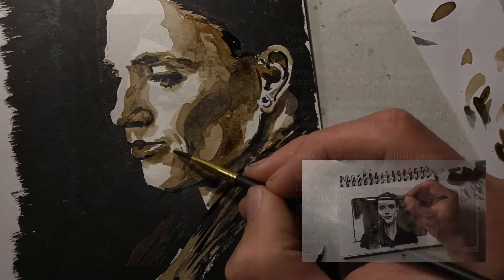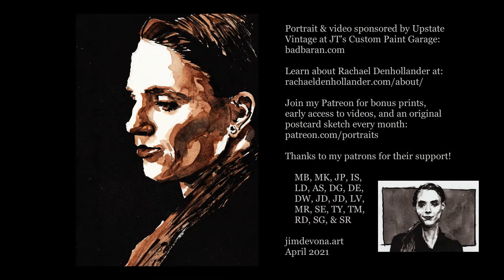But that's about it. So thanks again to all my patrons for the support, and check out my Patreon to get a sketch like this in the mail each month. See you next time!